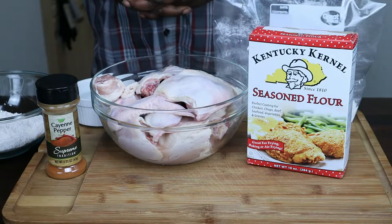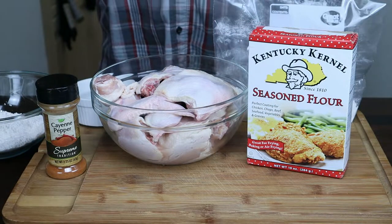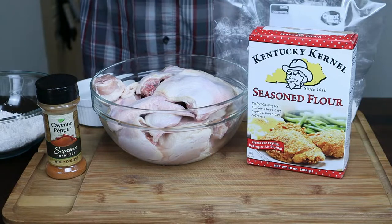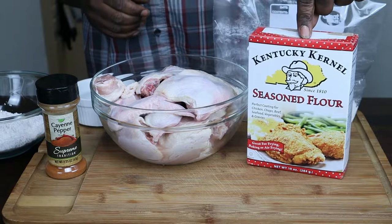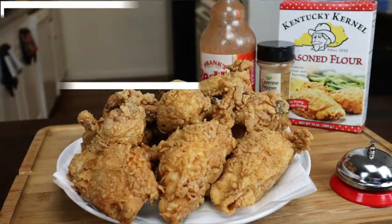Hey guys, thank you for tuning back into my channel. My name is Zell Dawg and this is my kitchen, and today on the chopping block we're going to be making you guys some seasoned flour by Kentucky Colonel.